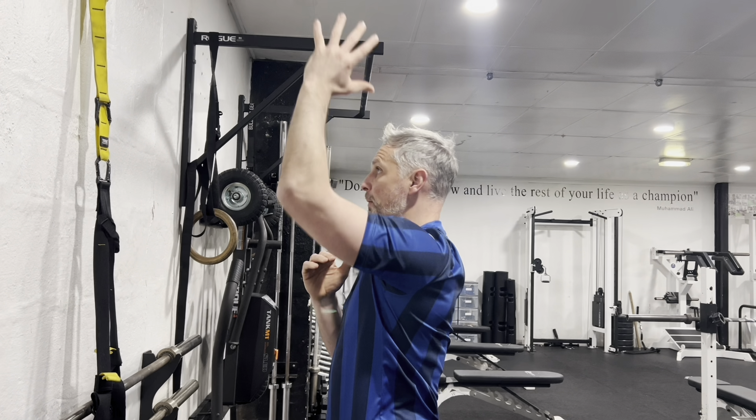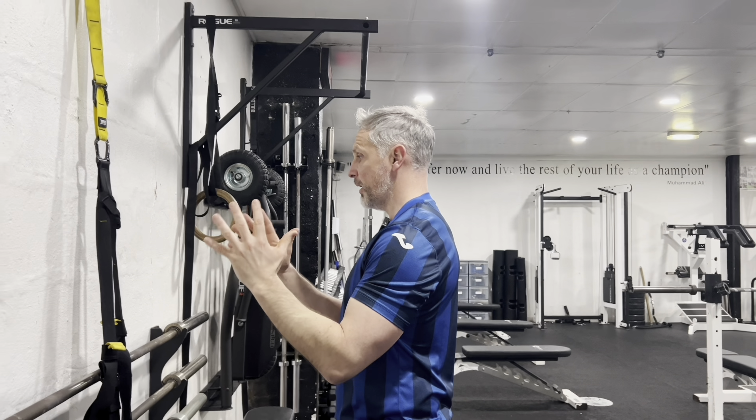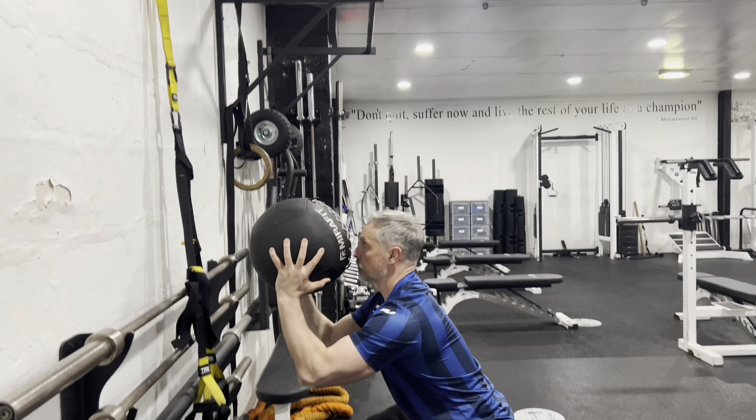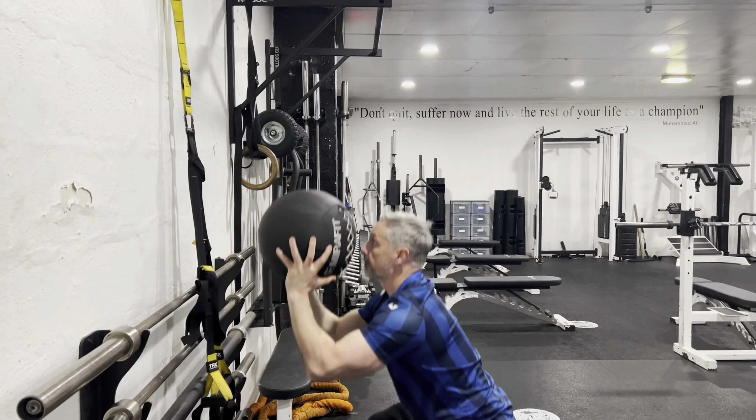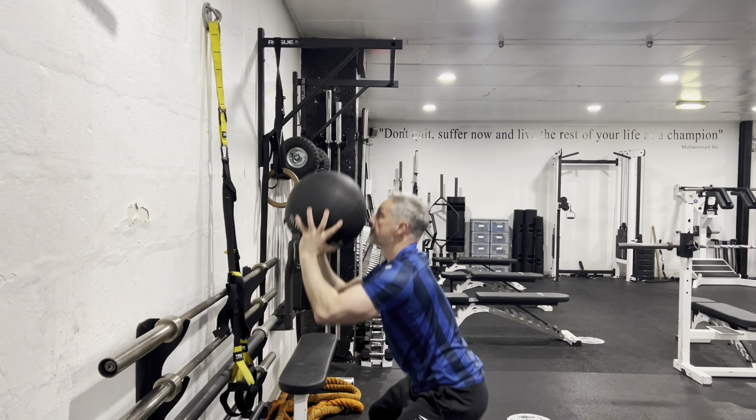That way we can press up and forward with the ball. Take those elbows up and make sure there's always a gap between your elbow and your side, so that when you're holding the ball you can press upwards and not forward.